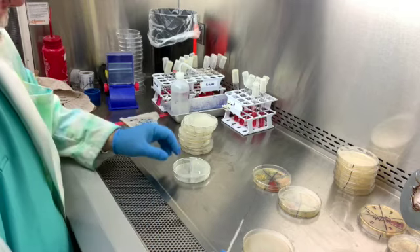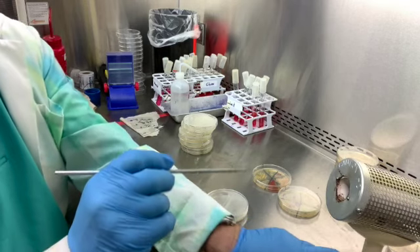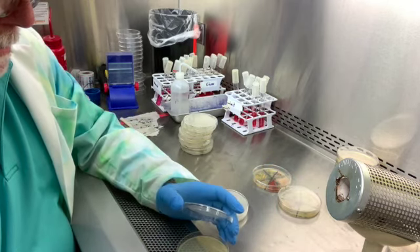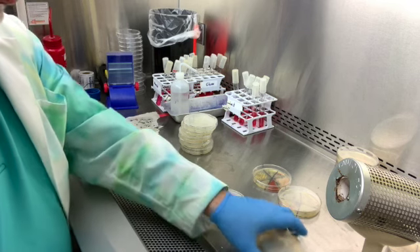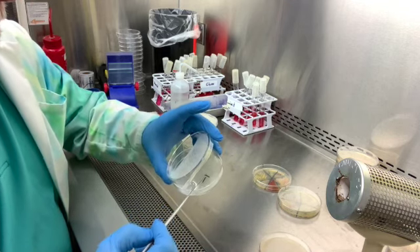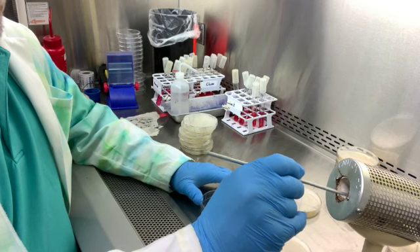We'll show the results next time, but this is how we're going to go about it. We're going to flame our loop with the incinerator, then go in — this is sample number one, E. coli — go into a pure culture, and we're just dragging it across in a snake motion, or just a straight line, and that's it. Next time we'll be able to see the results when we flood it with iodine.